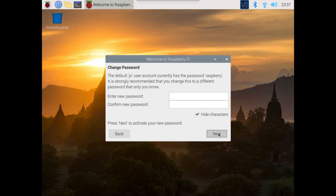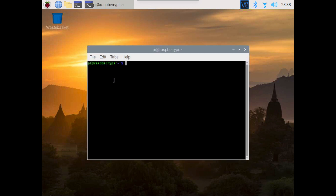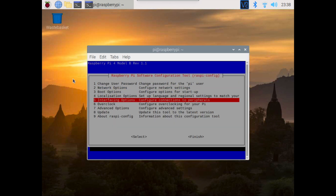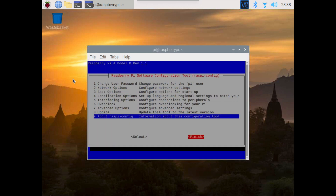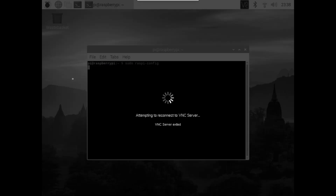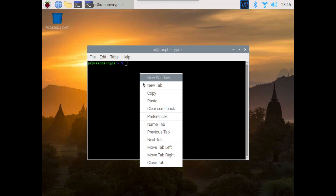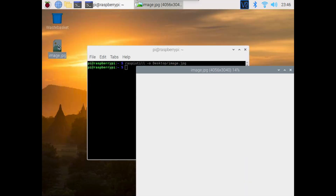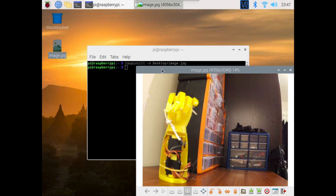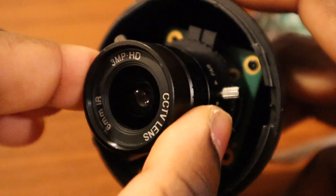We've logged in remotely via VNC. The first thing we want to do is complete the setup and make sure it has internet access. Next up, we're going to go into the Raspbian config and make sure that the camera port is enabled. This will require a reboot. Once rebooted, we can do a quick check to make sure that the camera port is working and we can take a picture. This is the current output. If it's too blurry, you can adjust the camera lens to make it sharper.